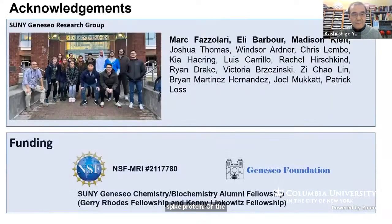I'd like to acknowledge my group and those who were heavily involved, with their names in bold font. And I'd like to thank NSF, especially for the major grant.